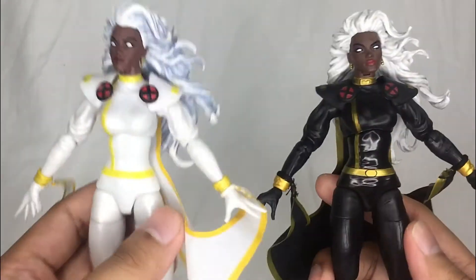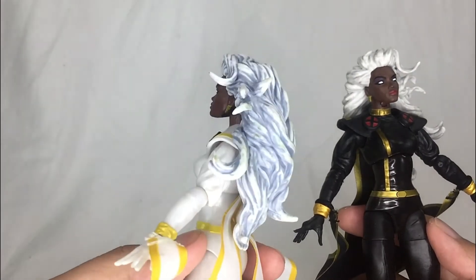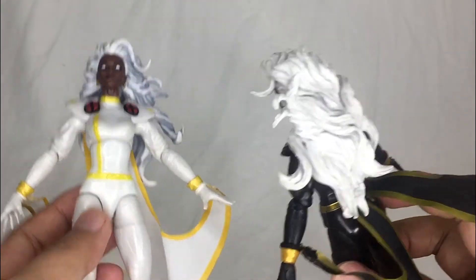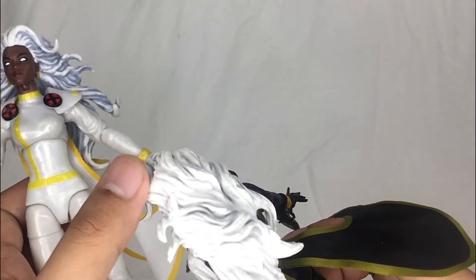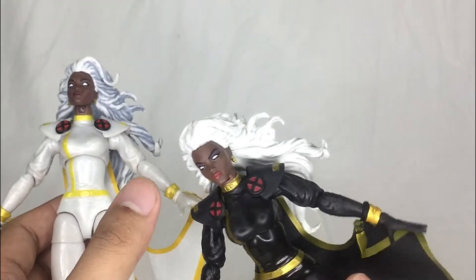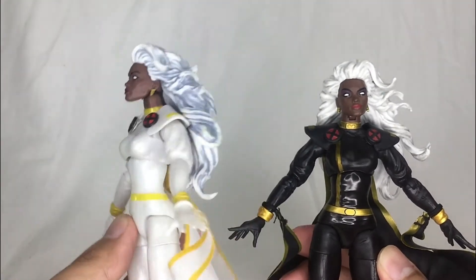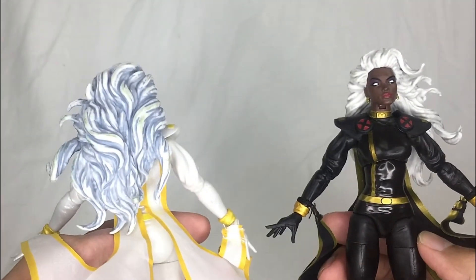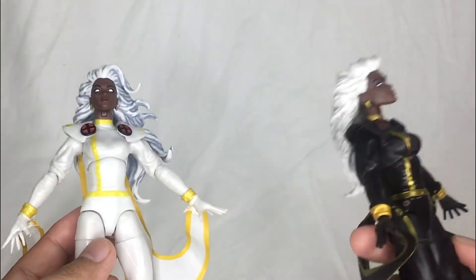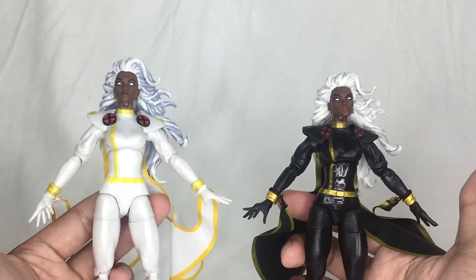On the white variant, the hair has a grayish-bluish wash, whereas on the black version she just has a gray wash — fewer wash effects overall. The hair detail is much more defined on the white variant. I personally like the hair on the white variant better than the black version.